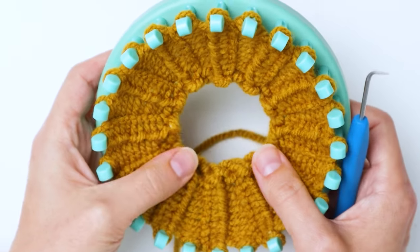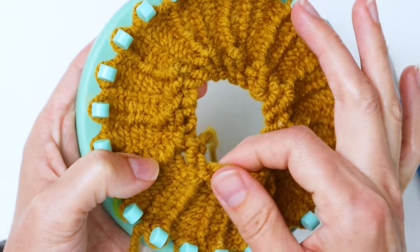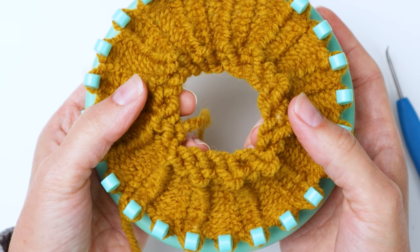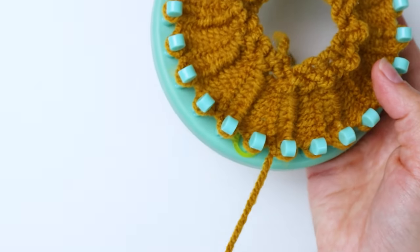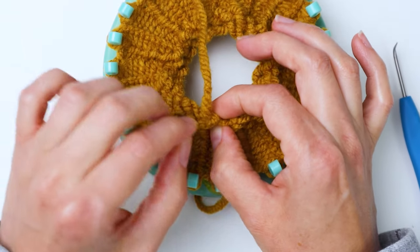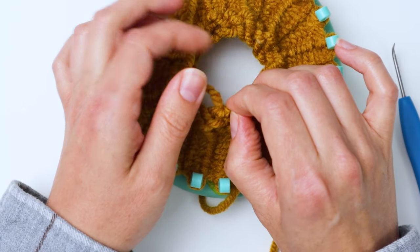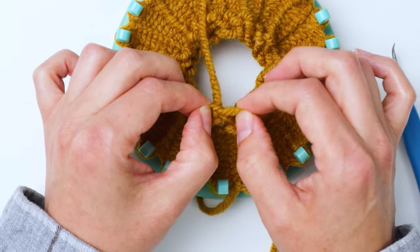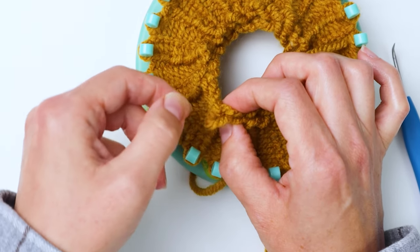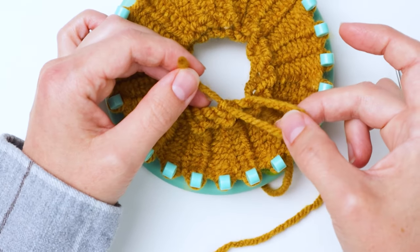Now we have our 10 rows done. Here's an optional tip to make the starting row look more polished — it tends to look loopy and loose. Get your starting knot and untie it slightly, just pulling one part of the knot through to loosen it a bit. Leave it so the end is still going through part of the knot. This will let us pull the slack around to neaten things up.